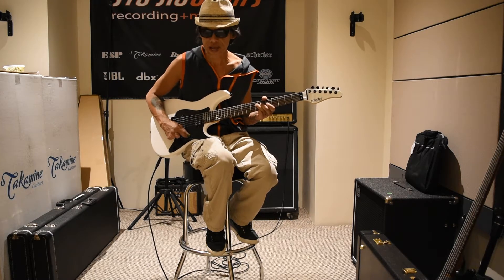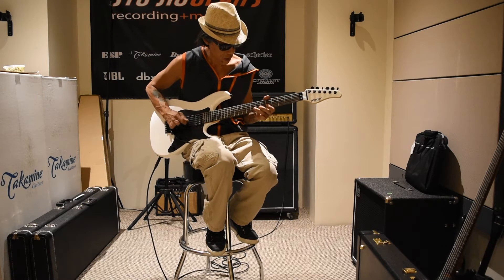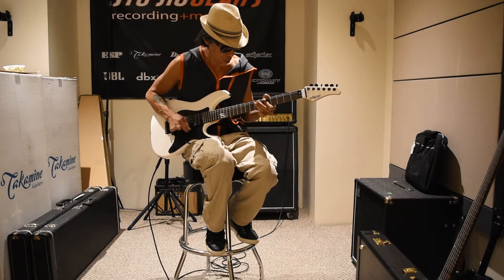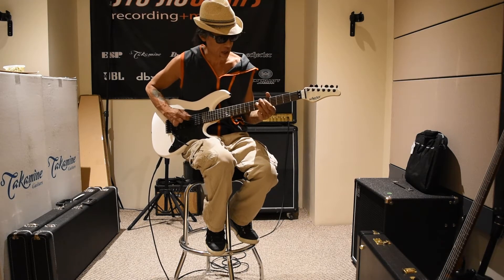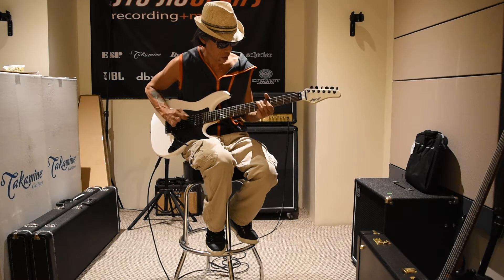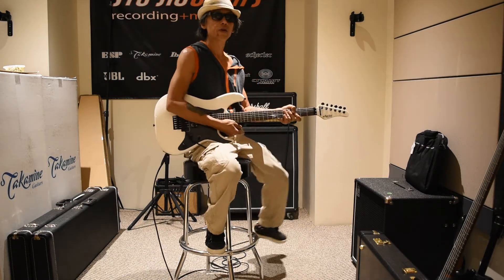That was the neck pickup. Both pickups. Bridge pickup. Let's go to the dirty channel.